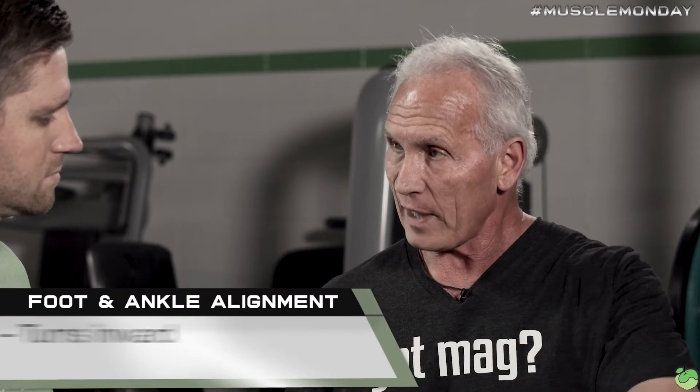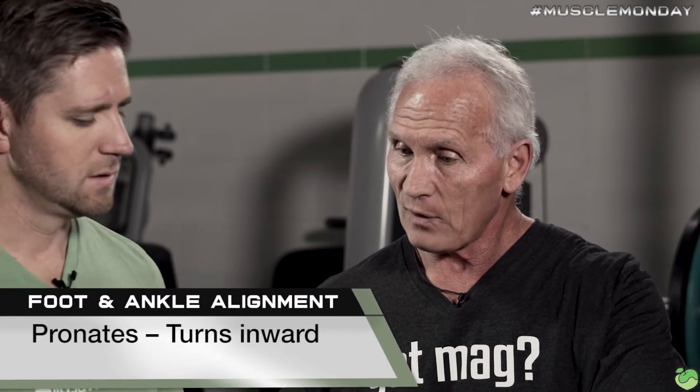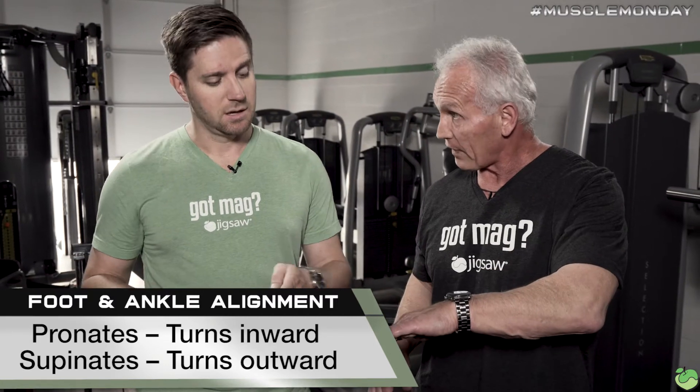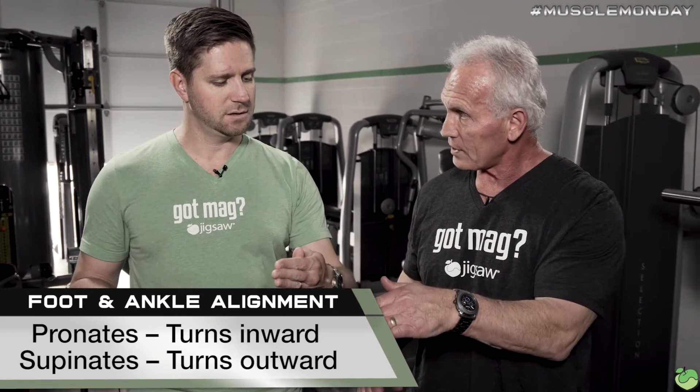A lot of it has to do with what their foot is actually doing. The foot is the first part of the body that plants our body's weight on the floor. A lot of people's feet either pronate — turns in — or supinate — turns out. So pronating is like a flat foot, and supinating turns out.